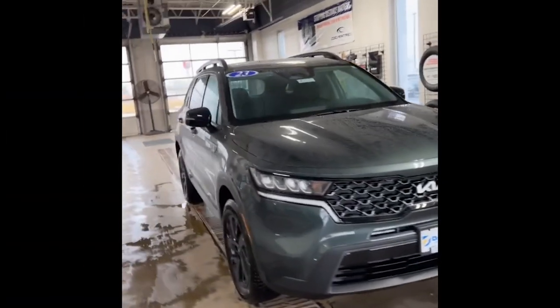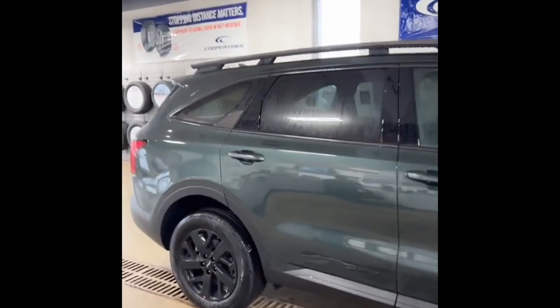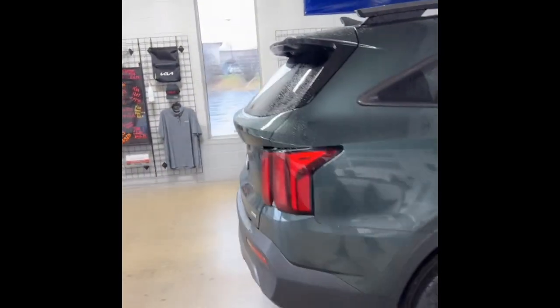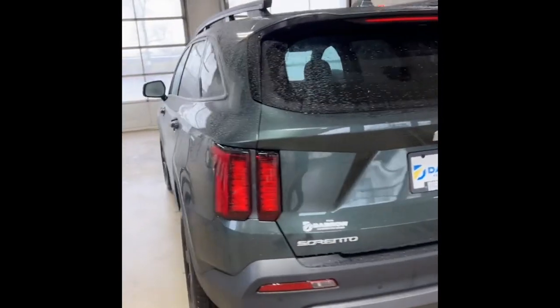This is the 2023 Kia Sorento X-Line S in Aruba Green. Between 2022 and 2023 there aren't a whole lot of changes on the exterior — they did change some of the styles of the badges on the back, but other than that it's mostly going to be the same options as last year, with a little bit of an upgrade in technology.